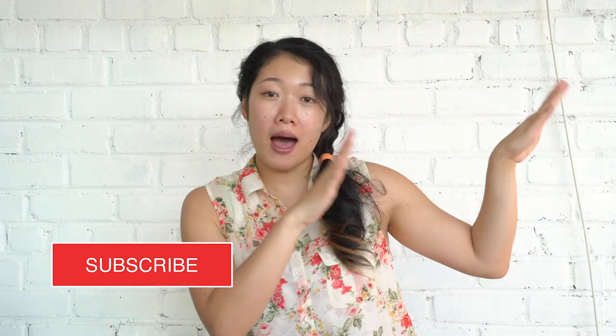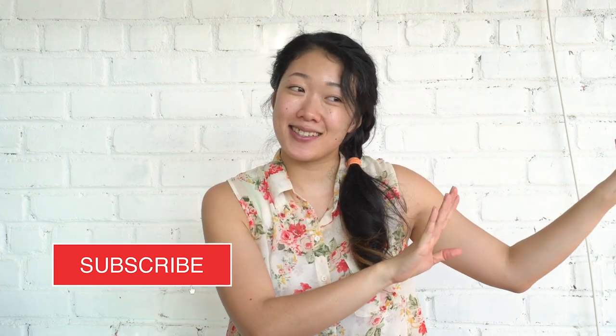I ate half the pineapple by myself — craving satisfied! My craving for pineapples has been satisfied. Sweet, luscious pineapples. If you like this video, please give it a thumbs up. Subscribe for more recipes and how-to's. Turn on the bell so you can get notifications when I upload a new video. Let me know in the comments below what you're craving and maybe I'll make it. Enjoy! Bye!